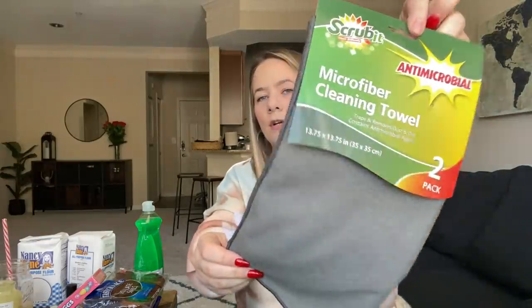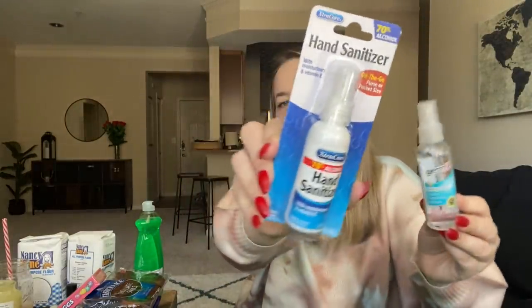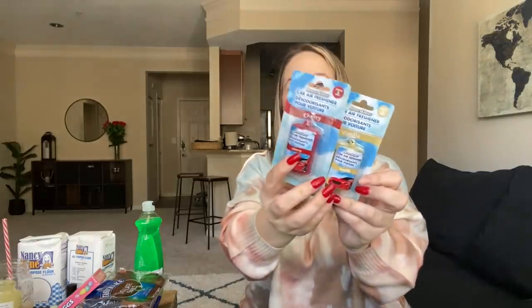I had to get some more microfiber towels for when I do my clean-with-me videos and for cleaning your car. I had to get more matches too — I love these matches. I also picked up some spray hand sanitizers — this one is a Germ-X. These are great to keep in your purse when you go into a restaurant. I got some car air fresheners — the Driver's Choice brand in cherry and vanilla. That's going to smell good in the car.